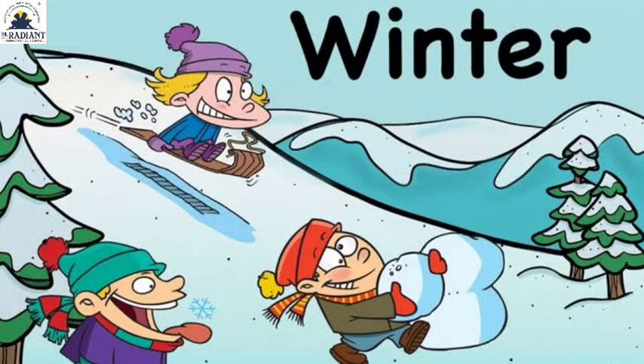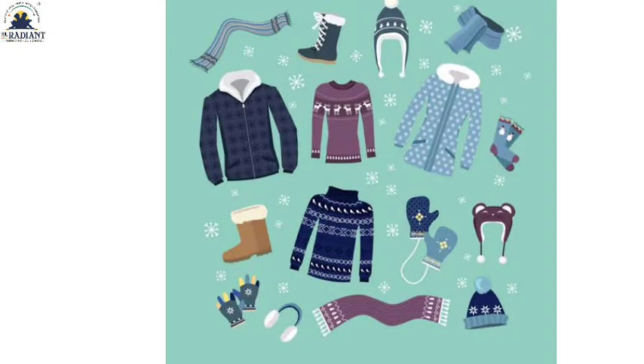So friends, the first is winter season. In this picture you can see a mountain with ice and snow on top. Below, a boy is holding snow in his hand. This is winter season — it feels very cold. In winter we wear warm clothes: sweater, muffler, cap, warm socks, and hand gloves.